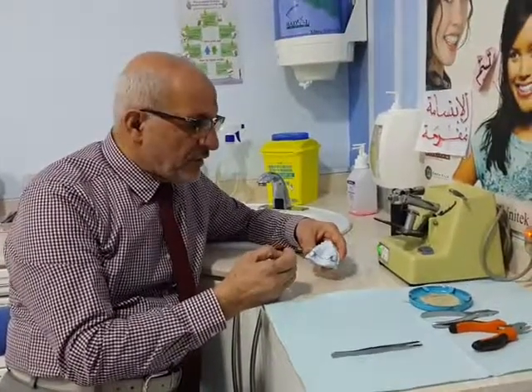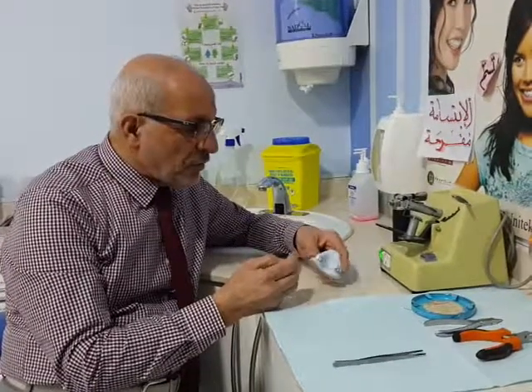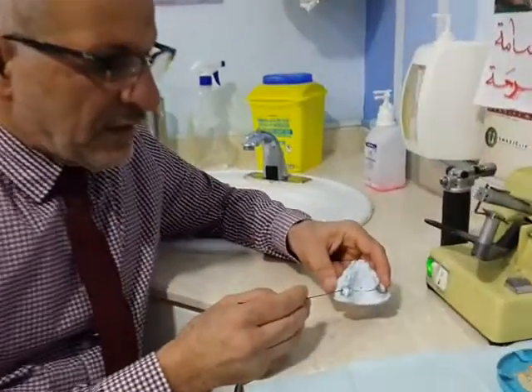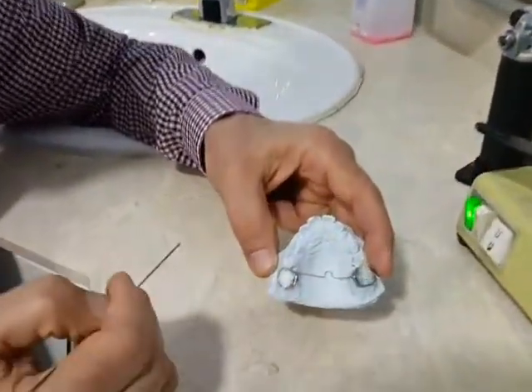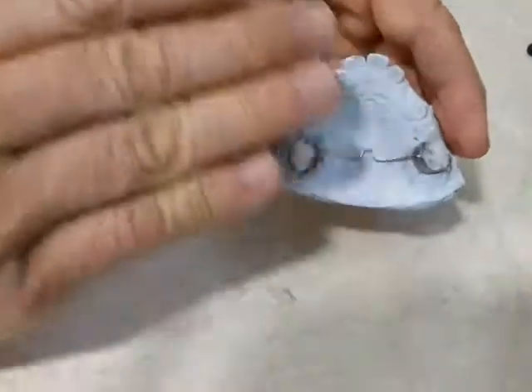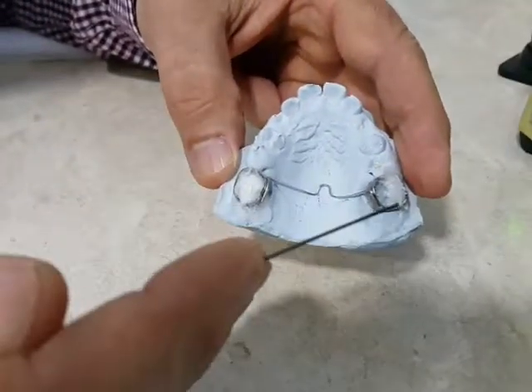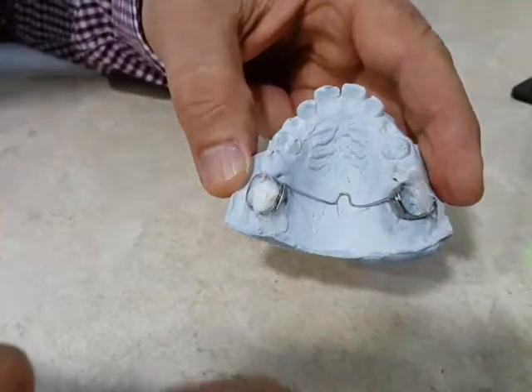The construction of this appliance consists of the following procedure. First of all, we select the band and fit them on the molar teeth, right and left. The second procedure is to take an impression, and then we remove the band and insert them in the impression material.